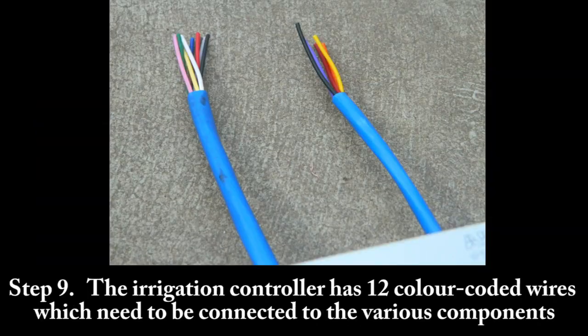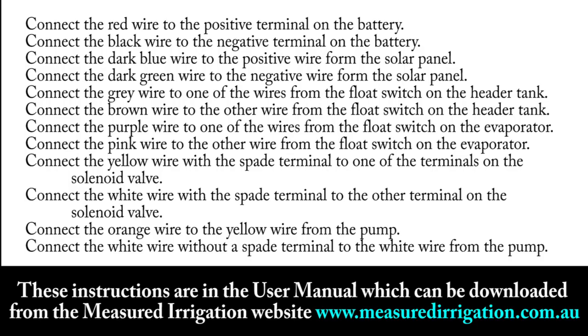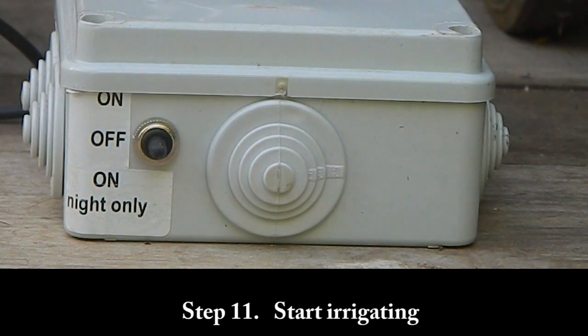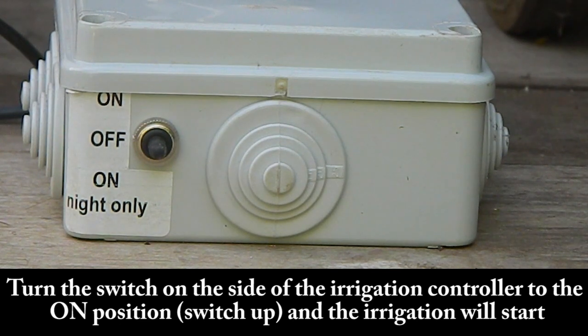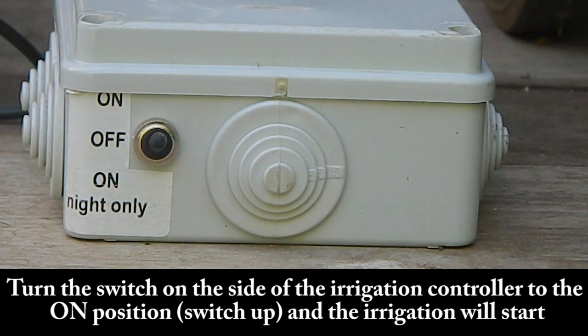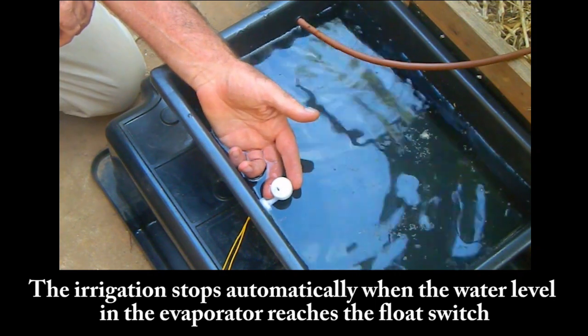Step 9: The irrigation controller has 12 colour-coded wires which need to be connected to the various components. These instructions are in the user manual, which can be downloaded from the Measured Irrigation website, www.measuredirrigation.com.au. Step 10: Submerge the pump at the bottom of the farm pond. Step 11: Start irrigating — turn the switch on the side of the irrigation controller to the on position, switch up, and the irrigation will start. The irrigation stops automatically when the water level in the evaporator reaches the float switch.